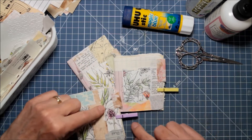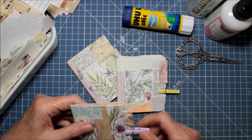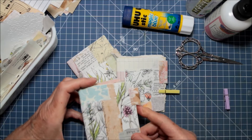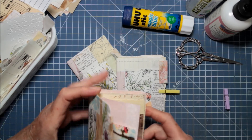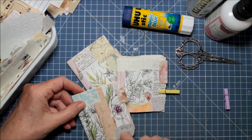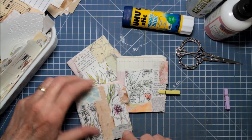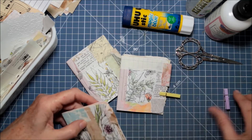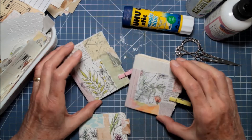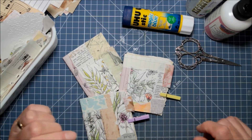Last night I started on this project and finished it this morning. I made three mini pretty junk journals — these are collage-covered journals. I was inspired by Roxy of Roxy Creations; I think it was her first video back in 2018 that I watched. She just showed what she was making and they're so cute. Right now I have them clipped to keep them closed, but I'm going to stick them underneath some heavy books after the video.